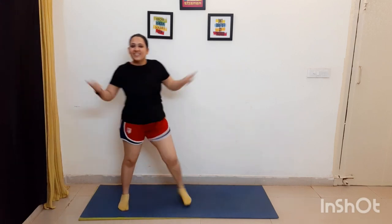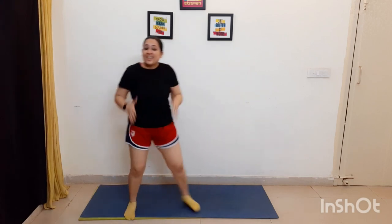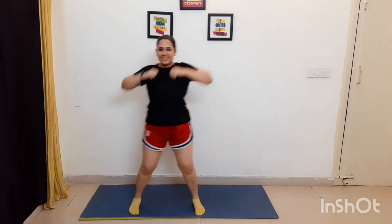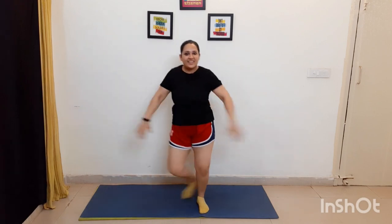Engage the back and fold. Engage the legs. Good.